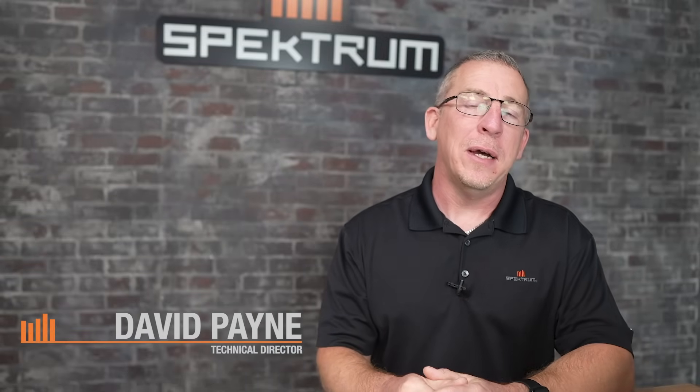Hi everyone, David Payne with Horizon Hobby and Spectrum RC. Today we're going to talk about some very exciting news — how to take and convert your AS3X receiver into an AS3X Plus receiver. All of the new technology and exciting features coming out with AS3X Plus you can now have in your smaller stabilized receivers.